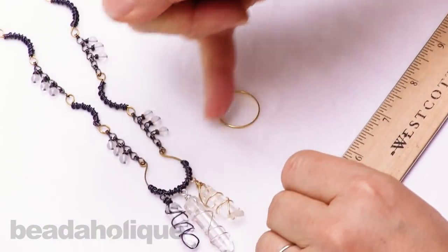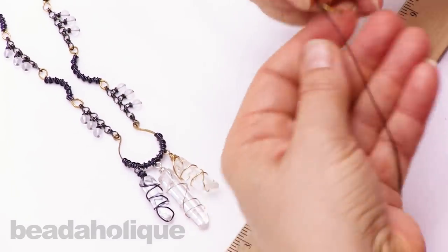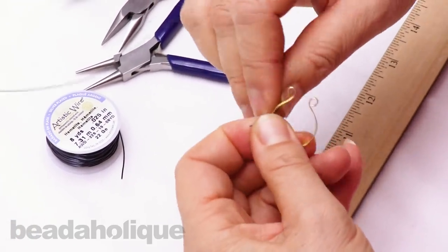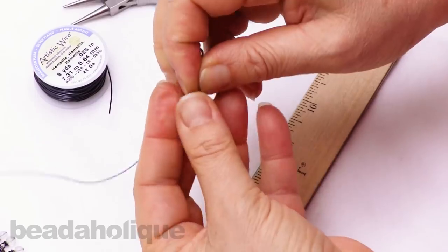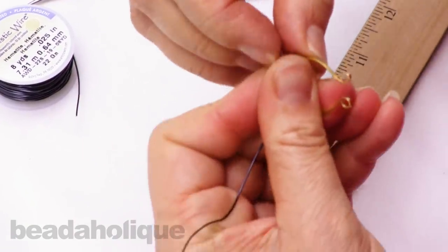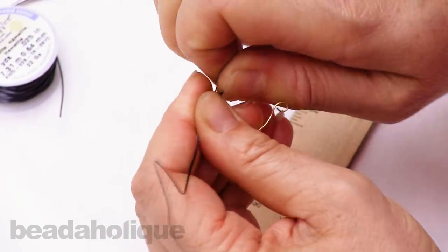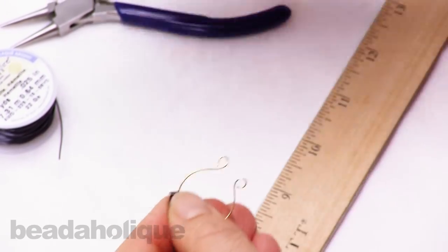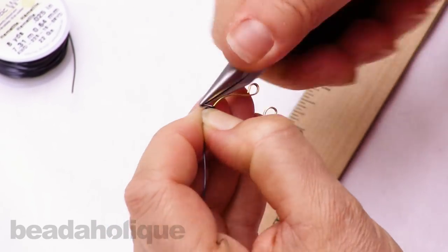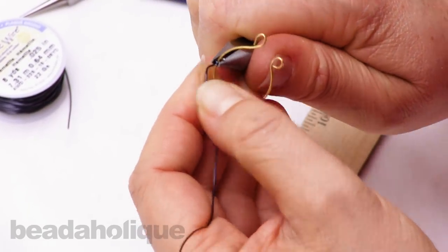I'll begin at about the same point I did on the necklace. It's your choice where you want to wrap from and how much of the memory wire you want to cover. I'll get that tight on and grip it with my flat plier to give myself a good hold. This can be tough on the fingers when you're gripping, especially with the flat memory wire, so it's nice to have the tool to help.